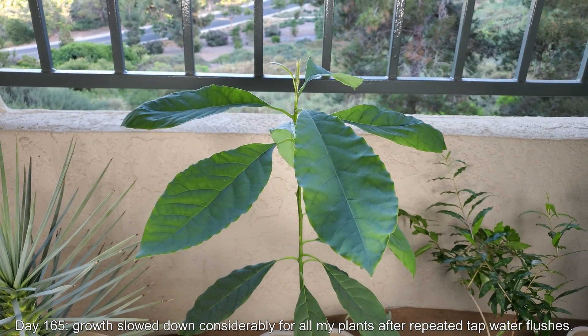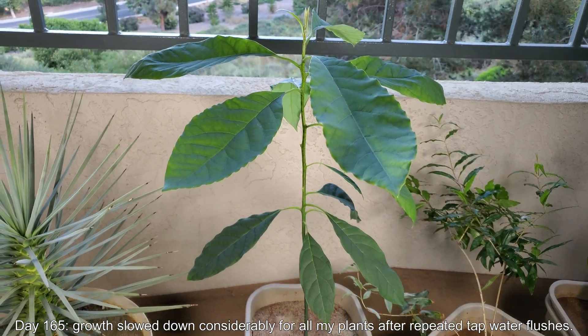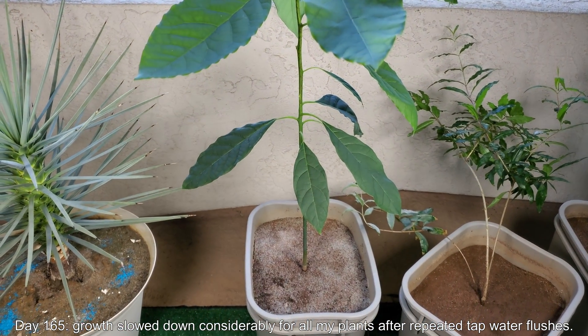Welcome back to my Growing Avocado Trees from Seed Series. It's day 165, the start of episode 4.